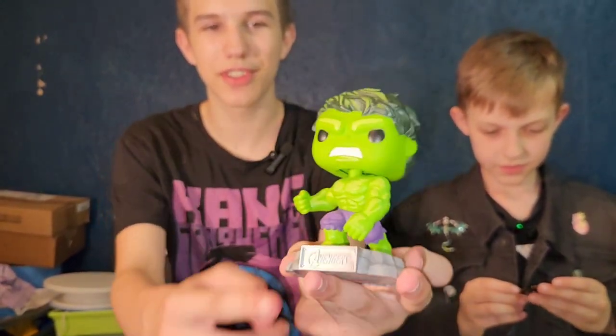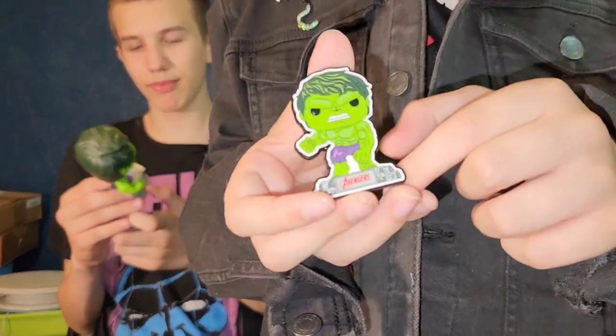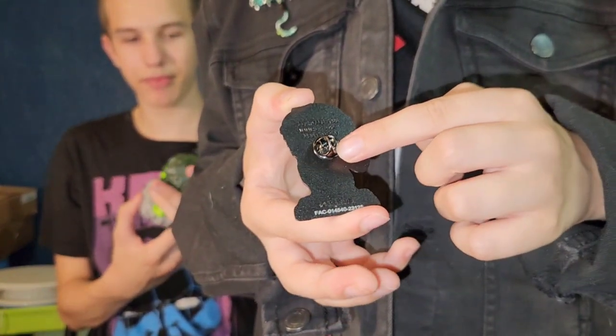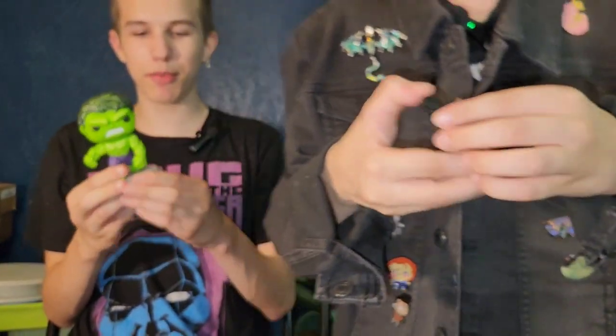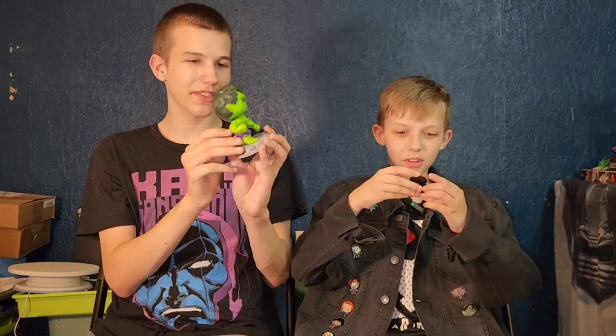He has a stand that says Avengers, and then the more cartoony version — the pin. He's like comic book cartoony. Compare and contrast: the pin looks just like the pop, except the pop looks more comic book-y and cartoony.